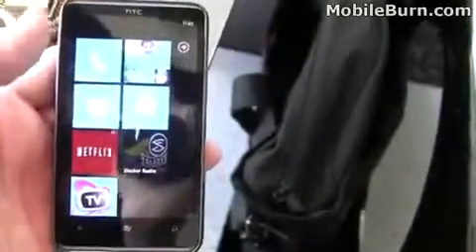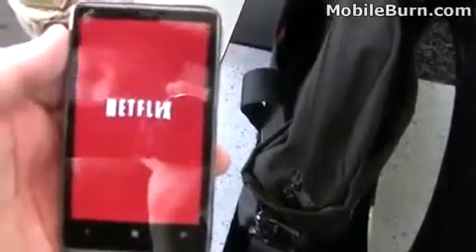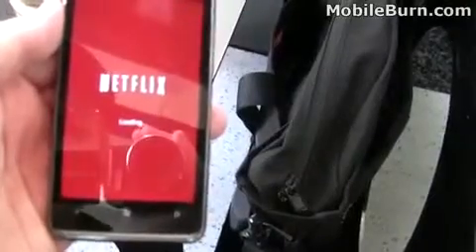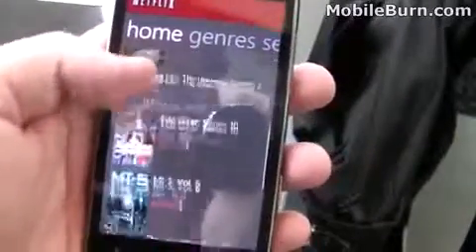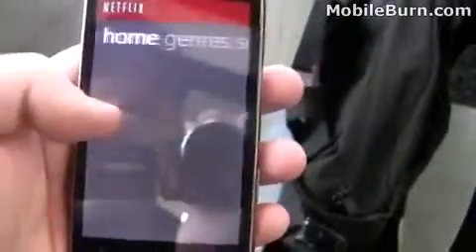You can see how zippy the interface is — this has a 1 GHz processor inside. Netflix also comes on board the HD7. This is Netflix streaming support. It's available currently on iOS devices but we haven't seen it yet on other platforms. Here you can see we have different genres — it's sort of like the Zune interface. We can go left and right to view the rest of our information.